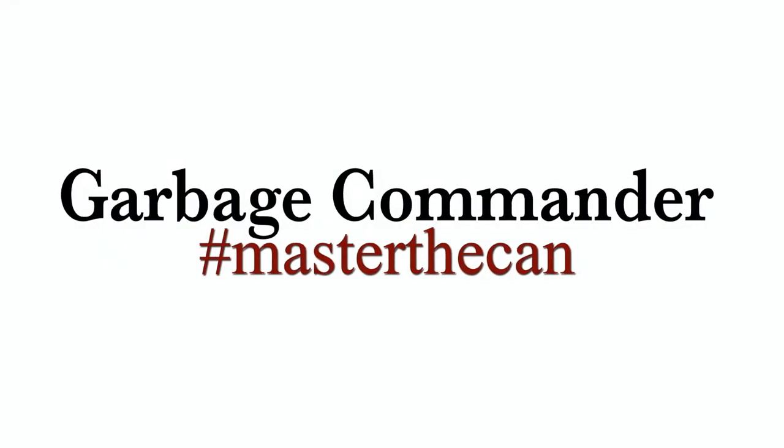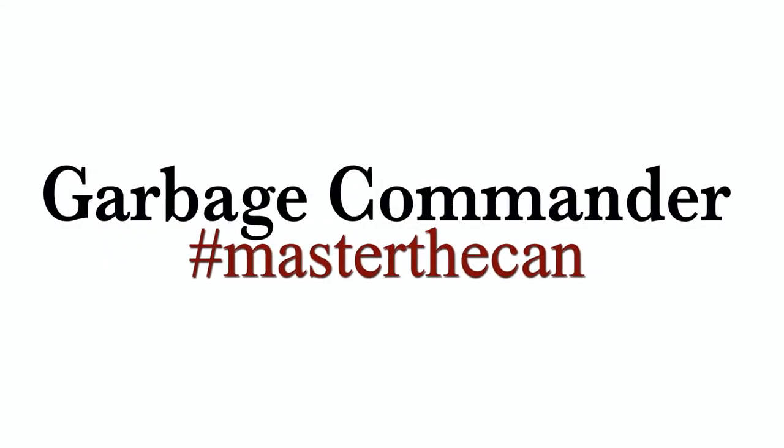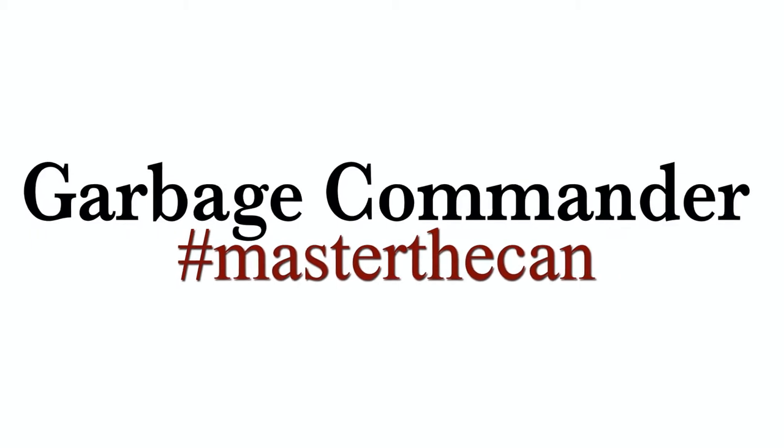Thank you for purchasing from Garbage Commander. We're happy to bring you these videos on how to install our products.